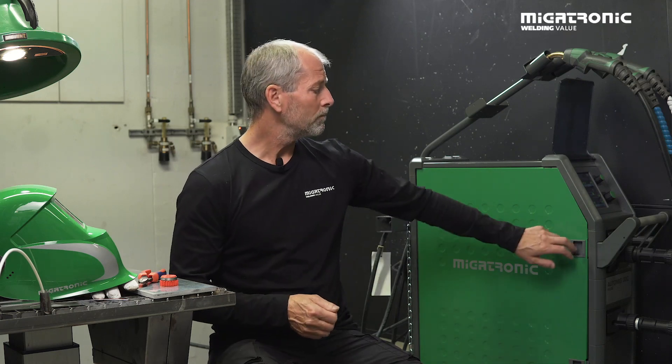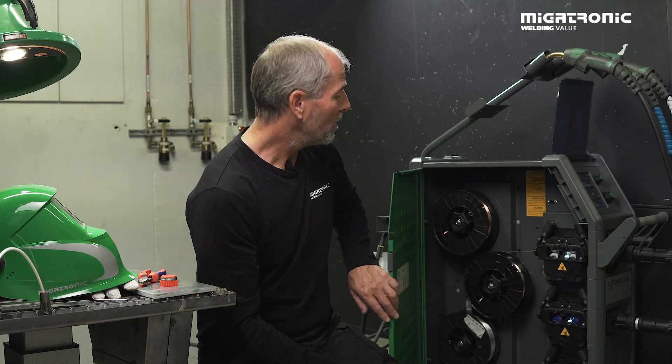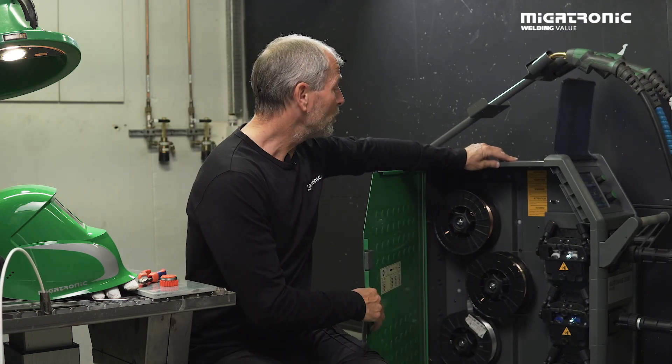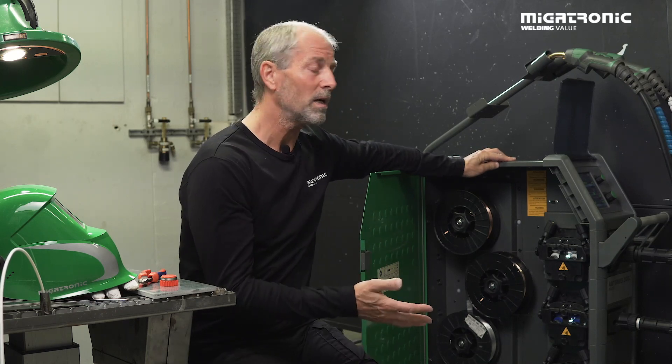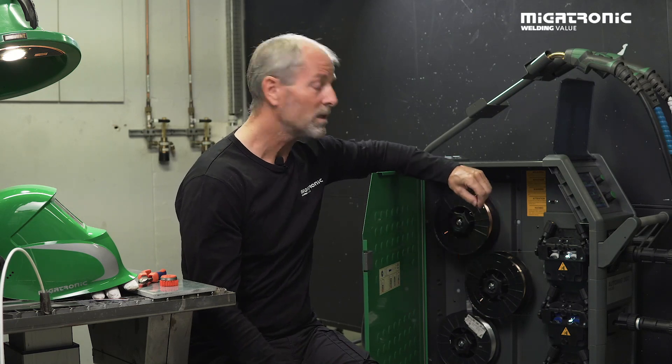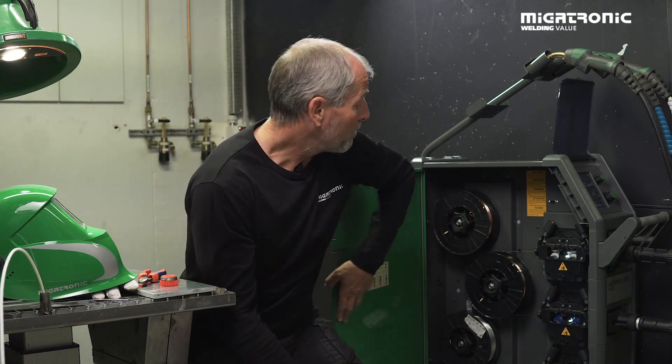Now I'm going to show you how to set up the machine for aluminum. There are several important things you need to know. In this case we have a triple machine, so you don't need to change the wire every time. It's set up for mild steel, cushy — that means mixed bracing — and the last one is aluminum. It's only for small diameters of the spools.